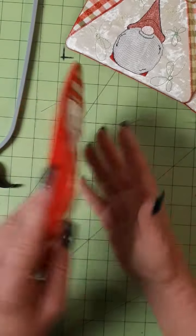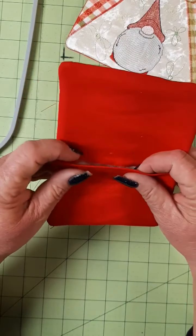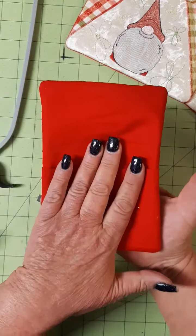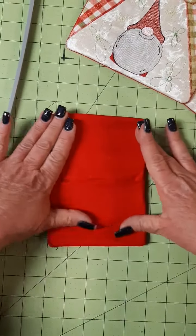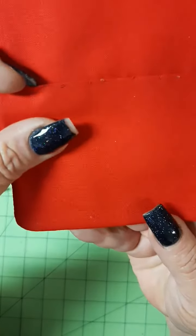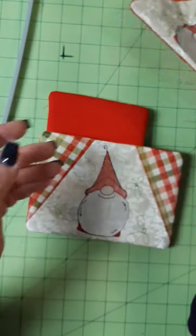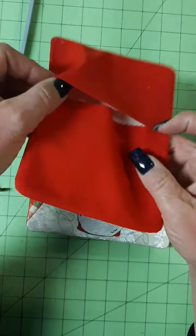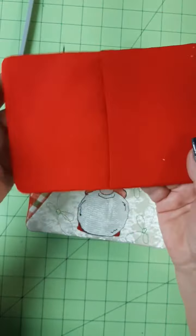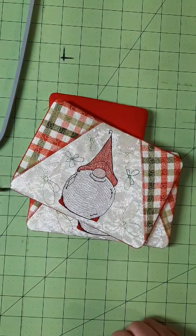Our little guy is all turned, and if you turn him over, you have this opening. What I like to do is press it from the back side because I've used vinyl — I don't want to iron that. After I press him, that seam is nice and flat. Then I go in with a blind stitch and stitch that closed. And you have a cute little mug rug. This one still needs to be stitched. This is what they look like after they've been pressed but before they've been stitched. Thank you so much. Have a sunshine day.